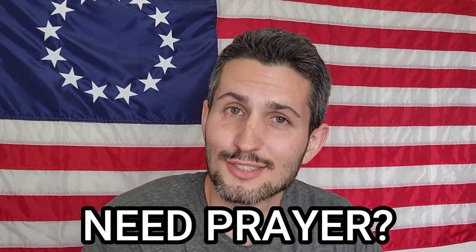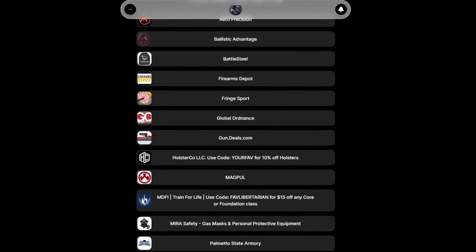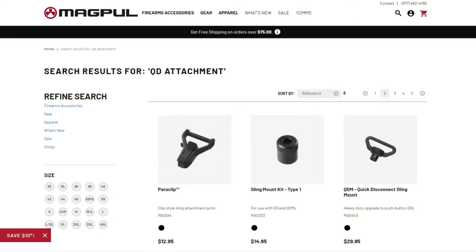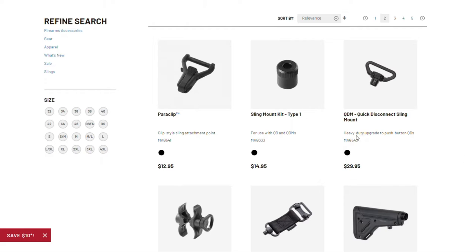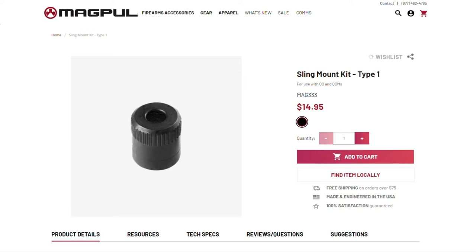A little bit of housekeeping: I take prayer requests, so if you have any, put those in the comments section along with any comments, questions, or dad jokes. If you're thinking about picking up this particular product, click on my link in the description or in the pinned comment below. That'll take you to all of my links and discount codes. Using those links won't cost you anything extra — in many cases it'll save you money — and you'll be helping to support the channel at the same time.